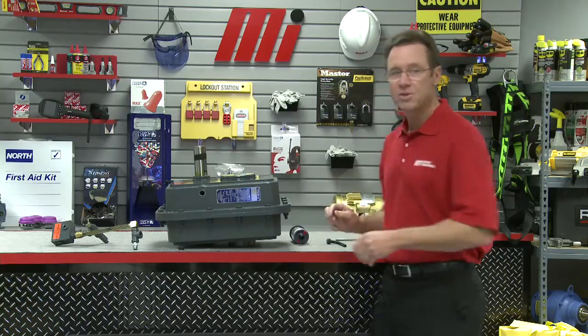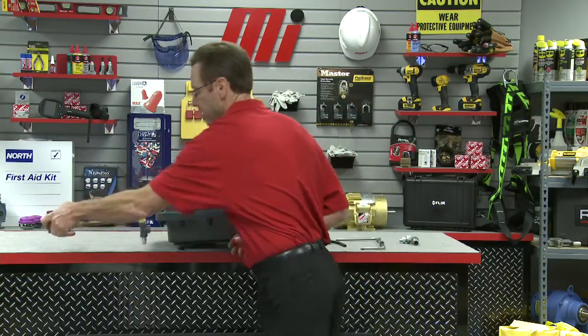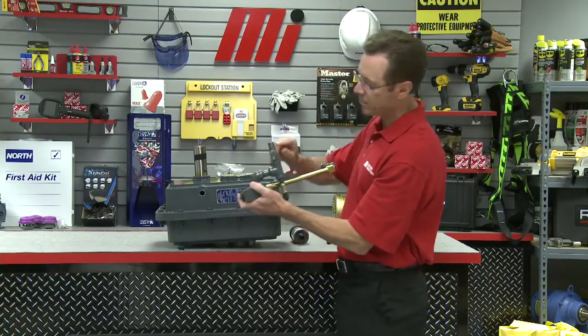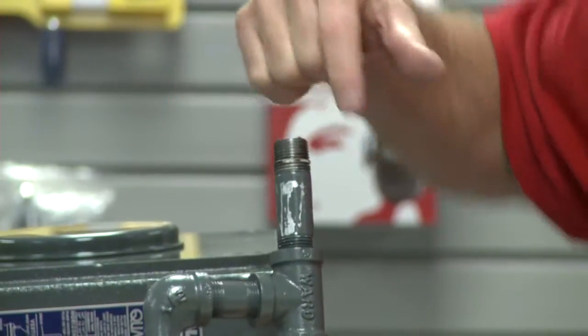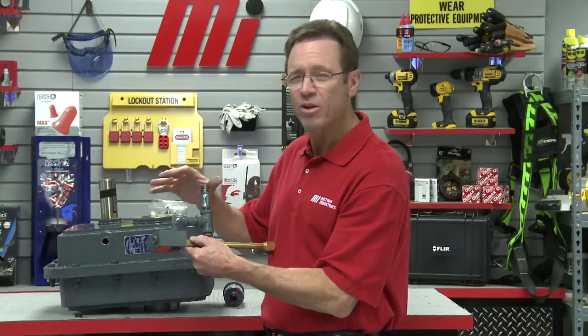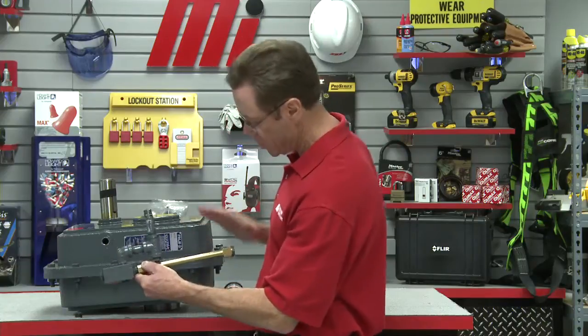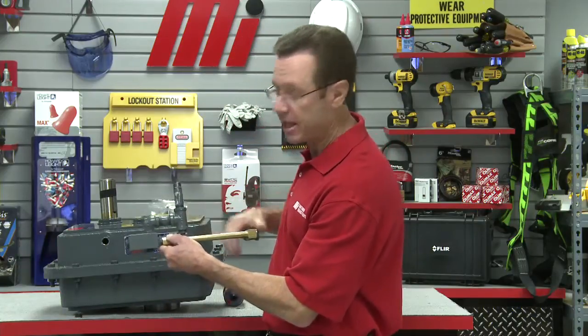We're going to install the sight glass. First we have to prepare the threads of the sight glass sub-assembly with some pipe joint compound. Remember when you're doing this, don't touch this area right here — keep your hands away from there. Get a little bit of pipe joint compound on the threads, just a little bit is all we need, then thread it slowly on the right side of the gearbox. Do not touch the sight glass assembly.